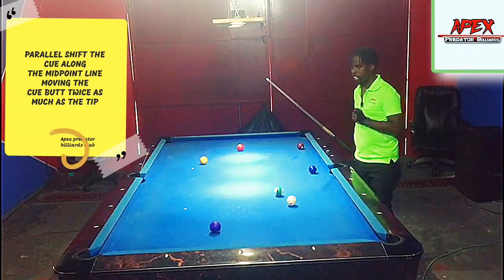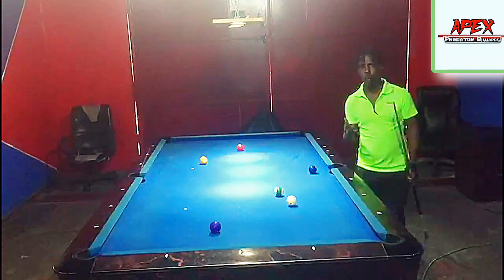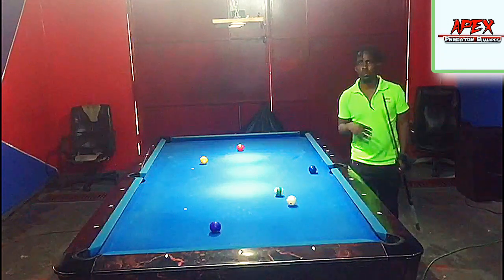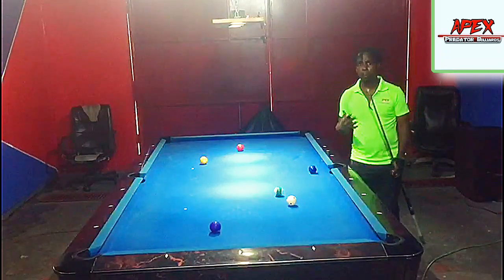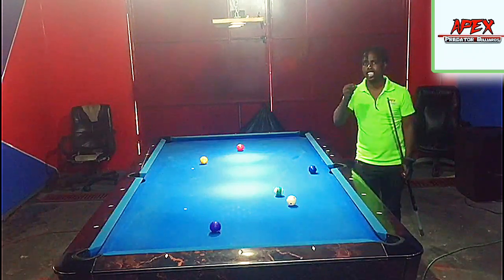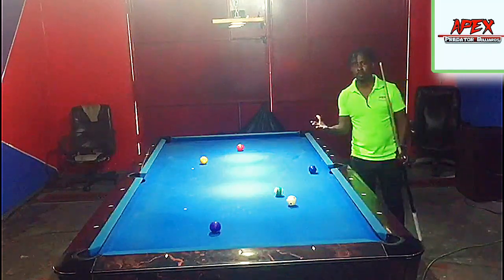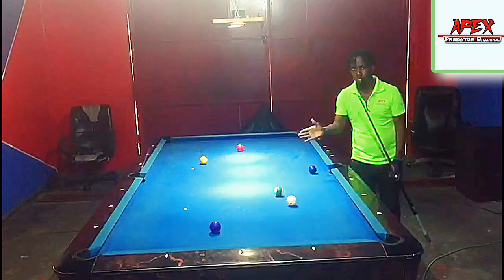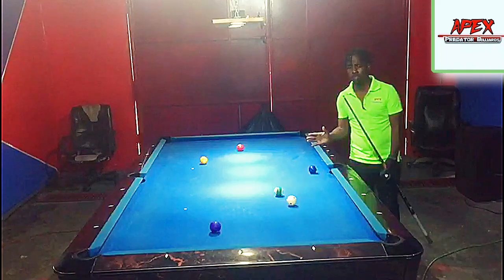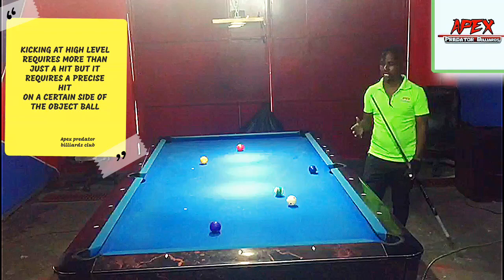One thing I really like about this system is that it allows you to hit a certain side of the object ball. At the professional level, pros don't just kick at an object ball — they try to hit a specific side. With this system and a simple measurement, you can make your reference from the left edge, the dead center, or the right edge of the object ball.